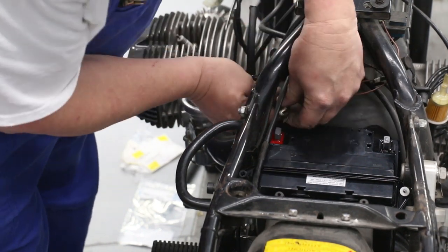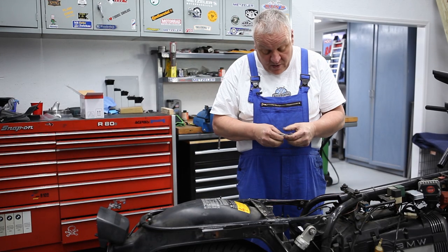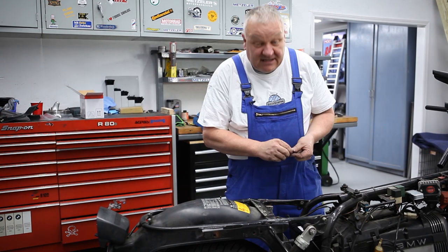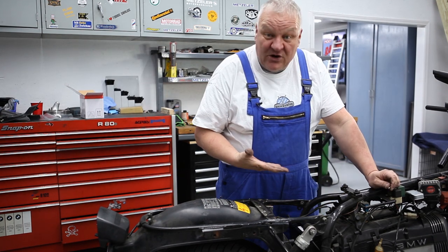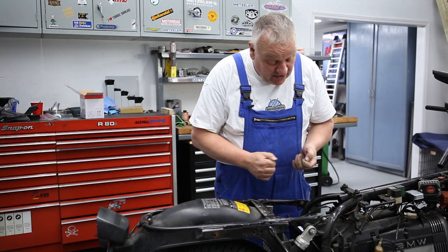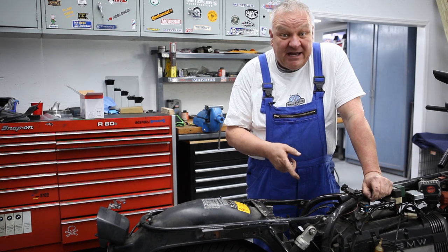A nice thing about this gel battery too is there's no vent hose to deal with. They hold a long charge — in fact I have this battery on my bike in Germany. I have an R100 RS in Germany.